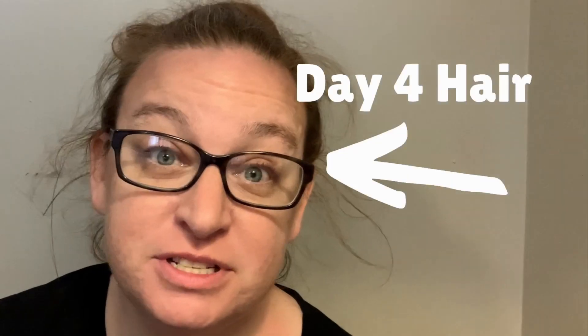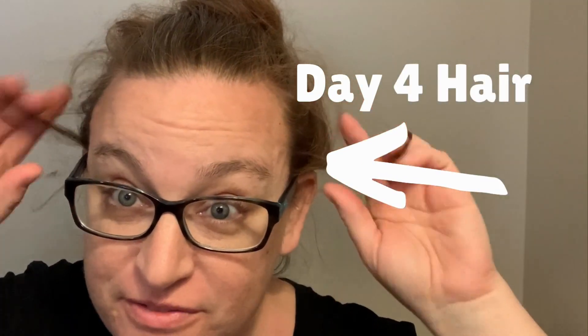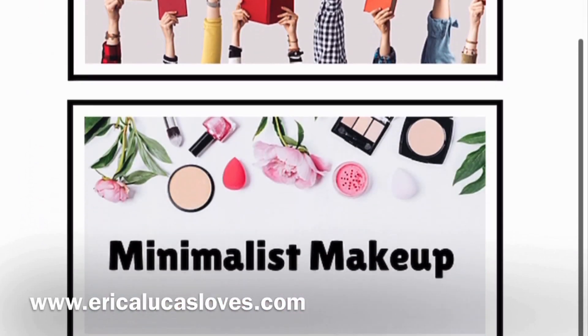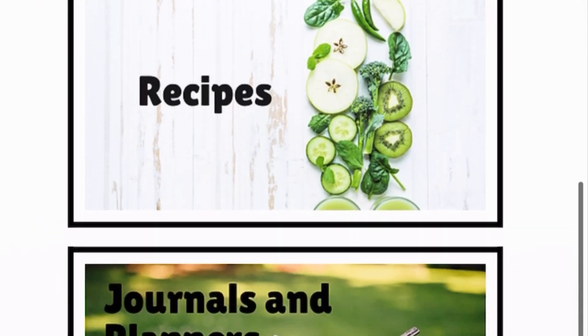Hi, welcome to my channel. This situation is on purpose — I'm at the end of day four hair, and I thought I'd film the next four days of hair care to show you the evolution of one full cycle. If you're new to my channel, my name is Erica Lucas with Erica Lucas Labs, where I am guiding you through living with less one day at a time.